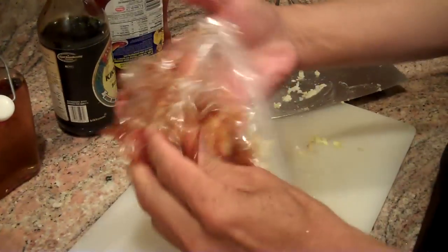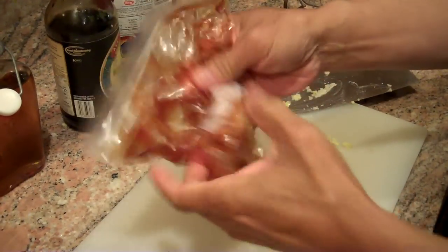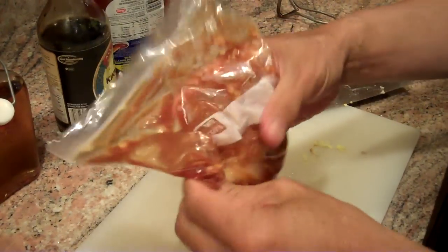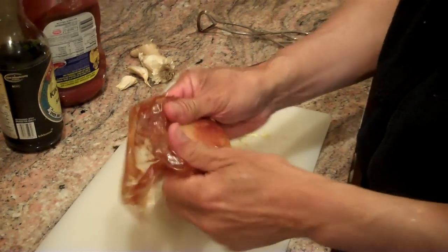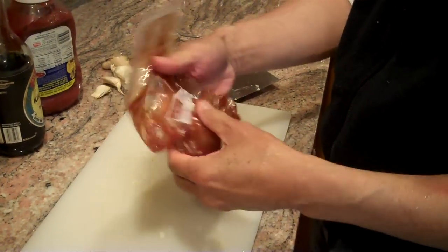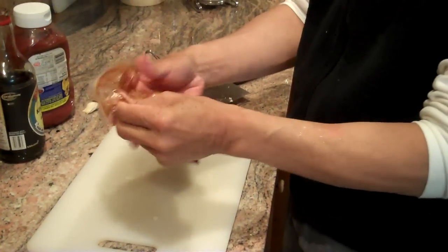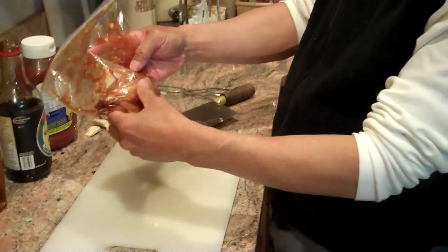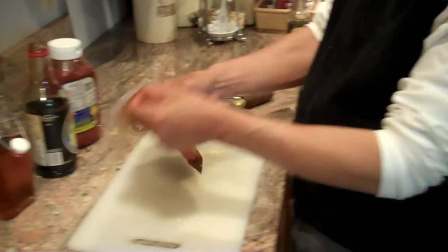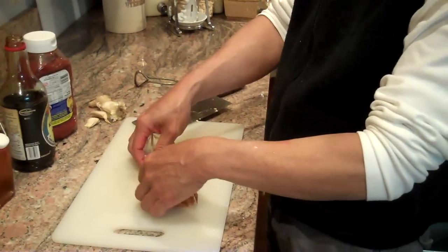When you marinate in a plastic bag, you can accelerate the marinating process. Another thing to remember about grilling meats is that they actually grill best at around room temperature. You'll want to take your fish, steak, or chicken out of the refrigerator for a few minutes to let it warm up a little bit. You don't want to put it on the grill when it's cold. This will be ready for our next round of grilling.